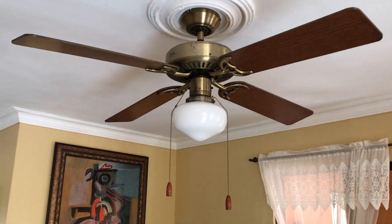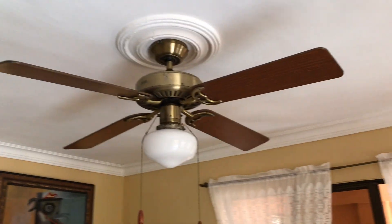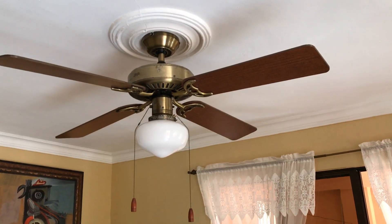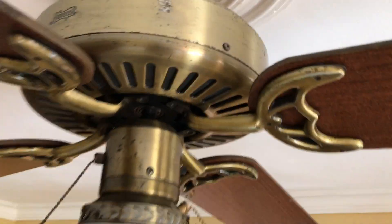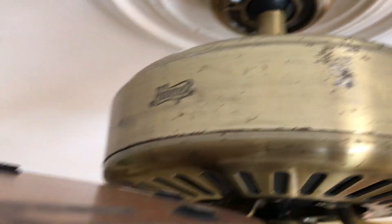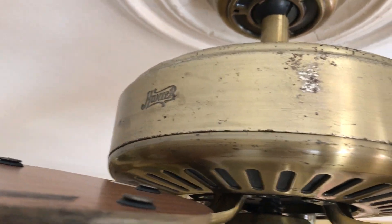Looks very nice in the living room we have here. I really like how it came out — it looks like it's been installed in the living room for such a long time. All the furniture in the living room is pretty old, so we've changed the material on it. There's the Hunter logo right there.